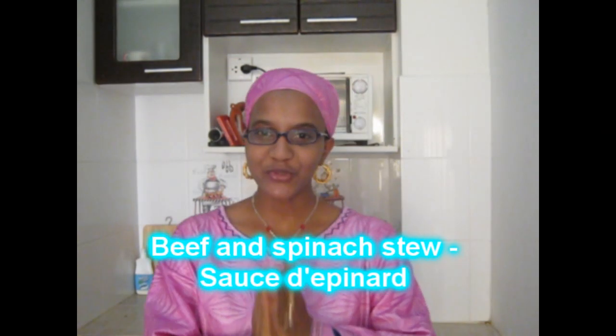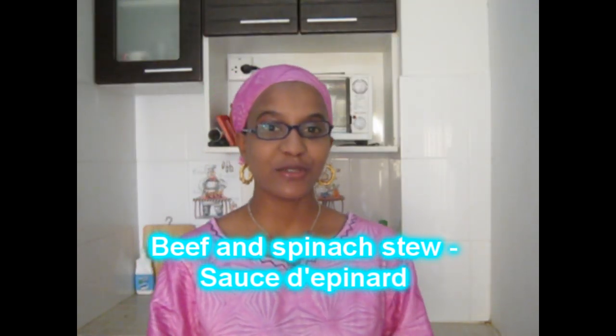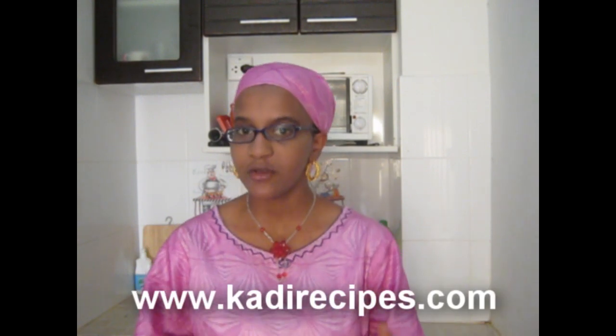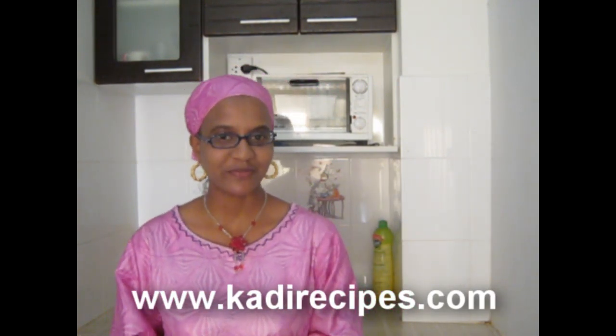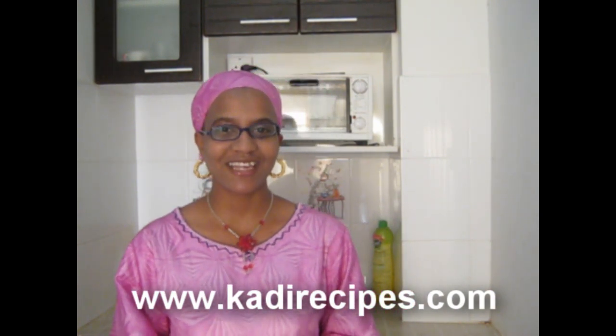Hi, welcome back to KadiriCities.com. Today, in this video, I'm going to show you how to make beef and spinach stew. It is very easy, so simple and so delicious. Now, in Africa, we have many ways of making this, but today I'm going to show you one of them. I am sure you will love it. So, let's get started.